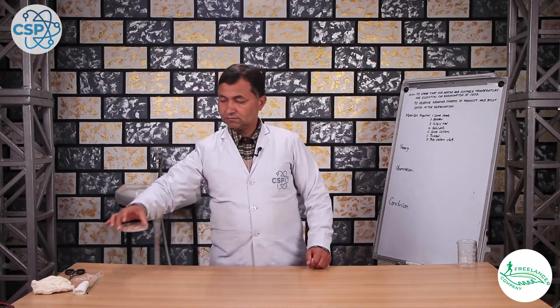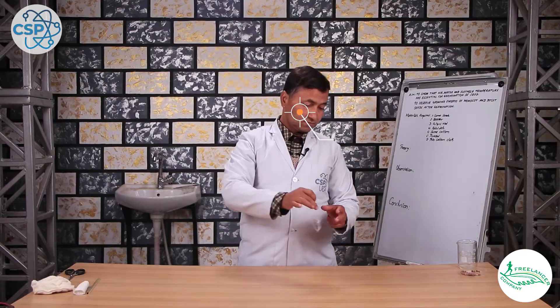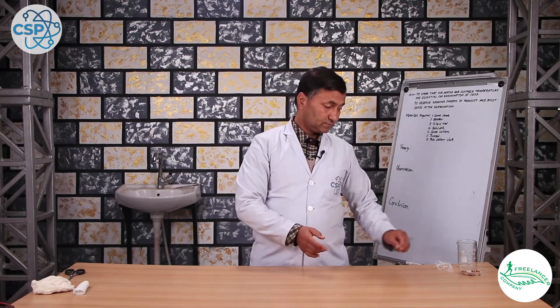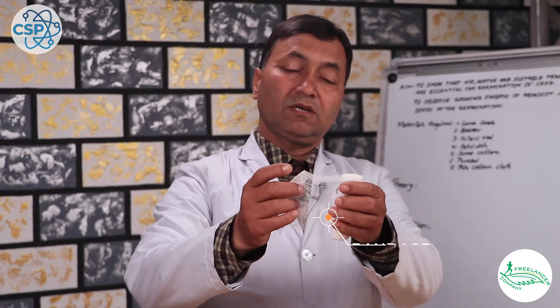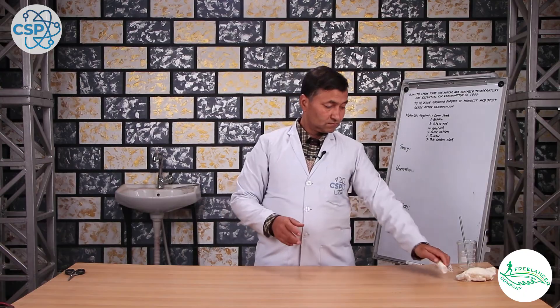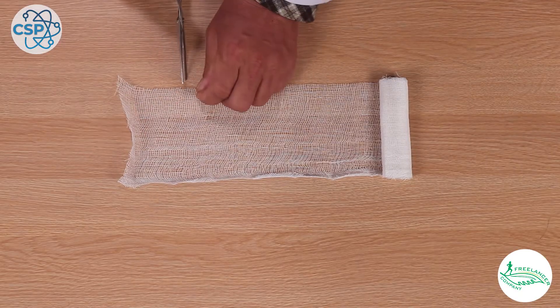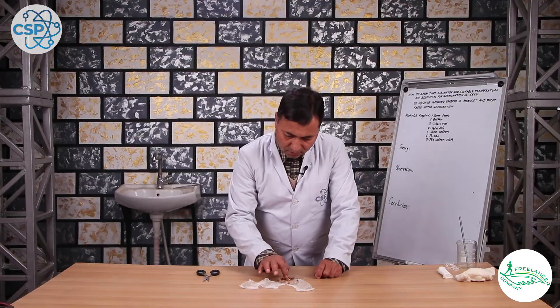For this, I am going to use a beaker, a petri dish, seeds, cotton, and bandage. I will cut the bandage into three pieces.